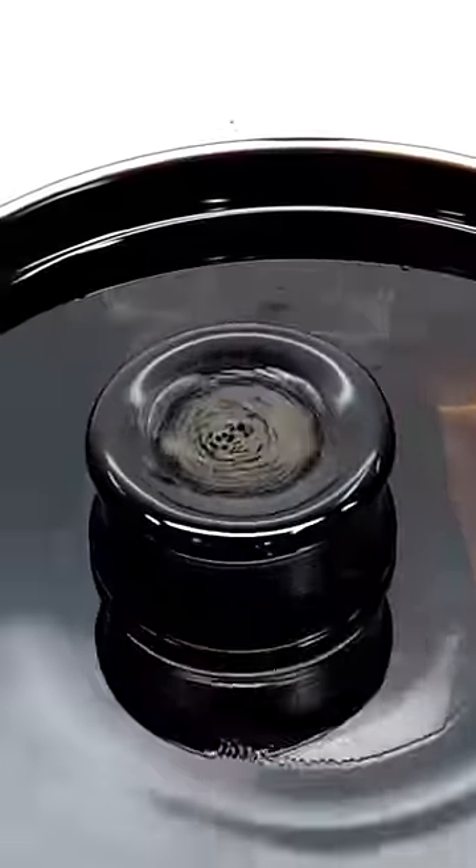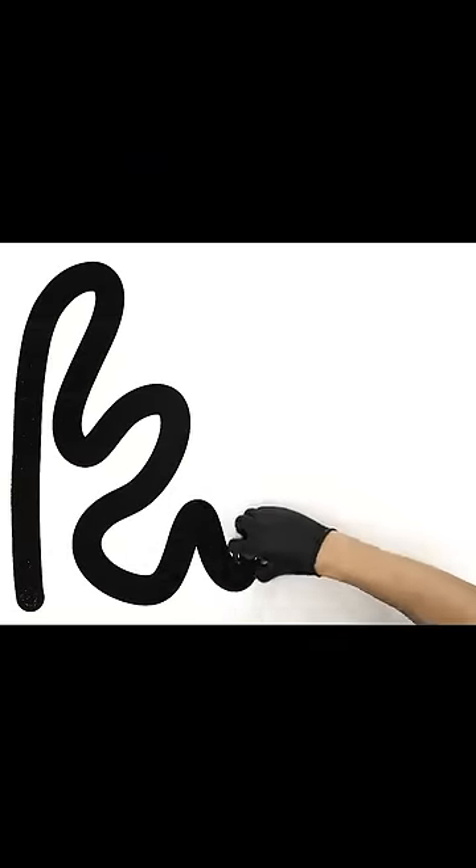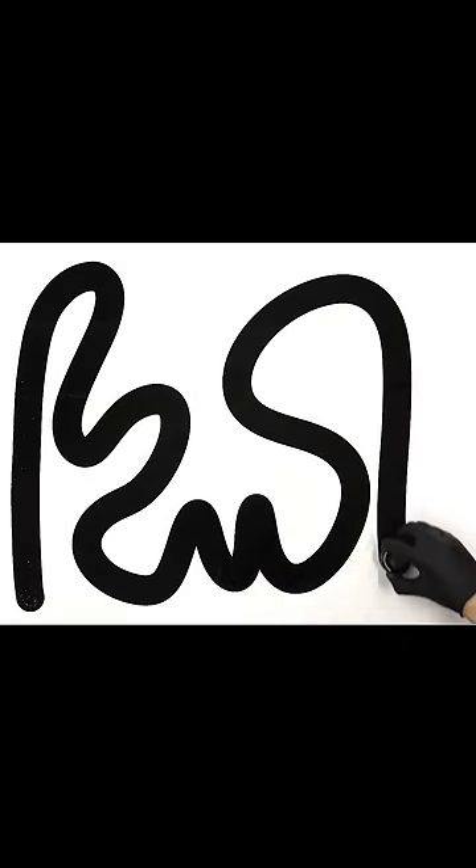Personally, though, my favorite thing is what it can do on paper. It's able to slide super effortlessly, and it feels like the smoothest marker I've ever used. The line that it makes is also shockingly clean, and I just think it's pretty cool.